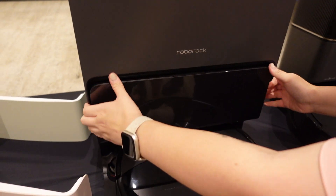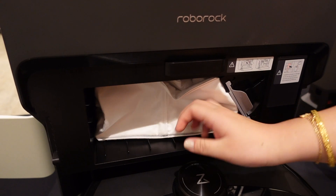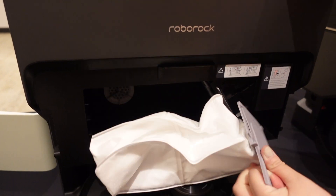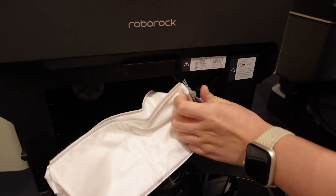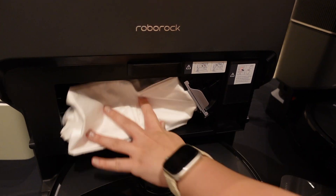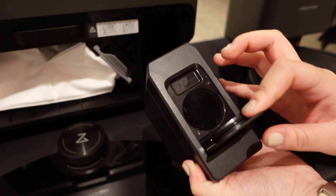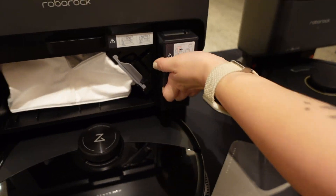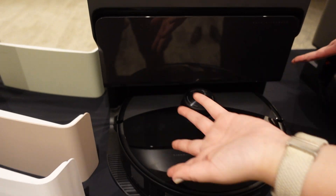And it has the dust cover and the dust bin. This can be pulled out and thrown away and replaced, depending on how much you use it at home. And this is the auto dispensing unit where you can put your cleaning solution in and it automatically dispenses. You just clip it on like that — nice and easy.